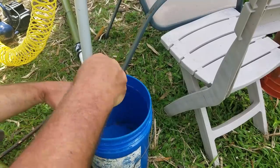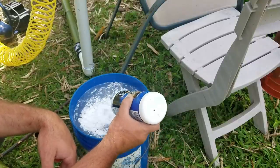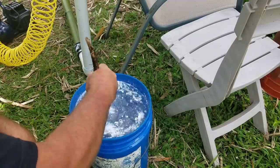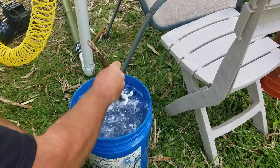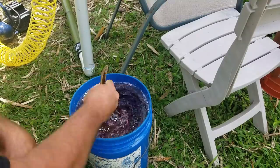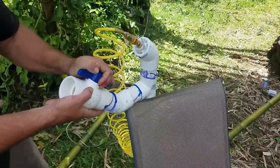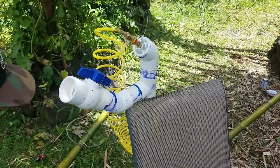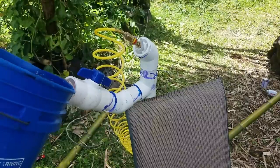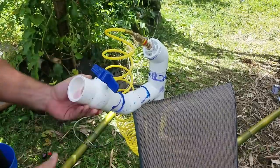We're going to make our solution: once again 10% boric acid to 90% water. Give it a stir and get it all mixed up — you may have to let it dissolve for a little while to get all the clumps out. We're also going to mix in a little red food coloring so we can see if there's any progress. Turn the valve into the open position and pour the solution inside — a funnel helps. Once it's full, shut the valve and turn on the system.